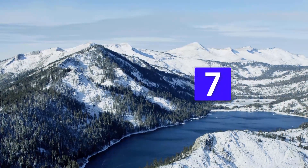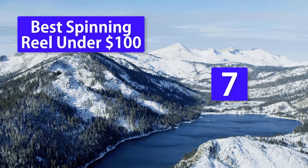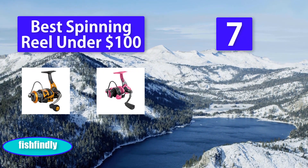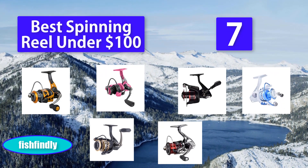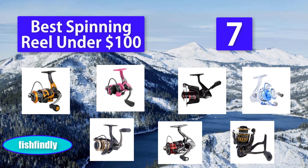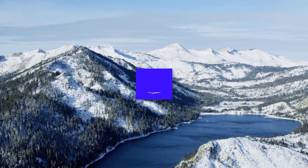Top 7 best spinning reels under $100. If you have fished more than one time, you will understand how expensive the sport can be. There is an entire list of necessities from fishing rods, fishing reels, fishing tackle, and fishing clothes. Then there are the fees associated with fishing licenses and fees for fishing in certain areas.